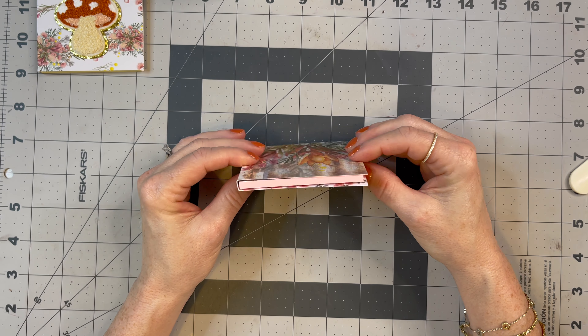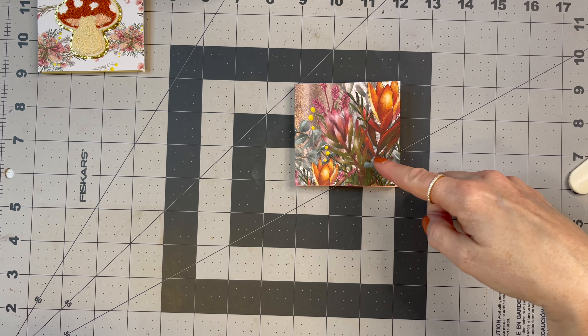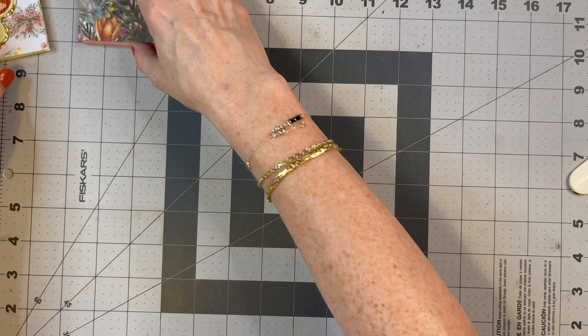I didn't think this really needed anything. You could put a little closure on it if you wanted, but you really don't need it. I didn't think it even needed any embellishing on the front. So there's two so far.